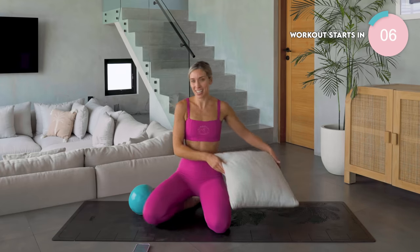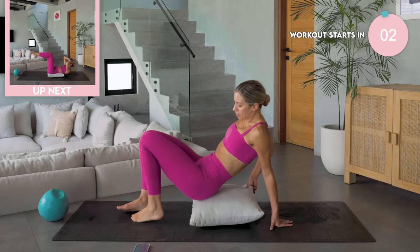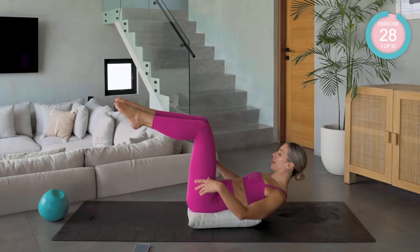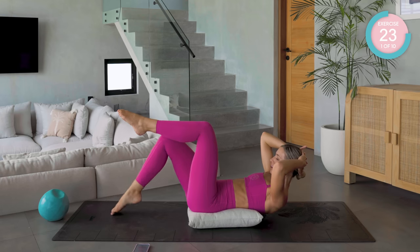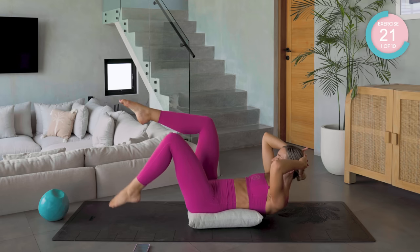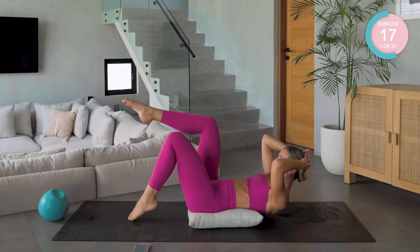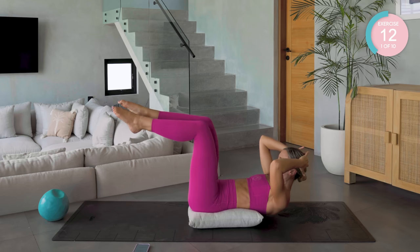We're going to get started in six seconds. I'm starting you off on the pillow — it comes underneath your back and you're literally lying on it. If you have the ball, do the same thing. Hold your head with your hands. We're going to start off with a tap down and back up again. Breath out as you tap down, breath in as you come back up. You should be feeling those core muscles already.